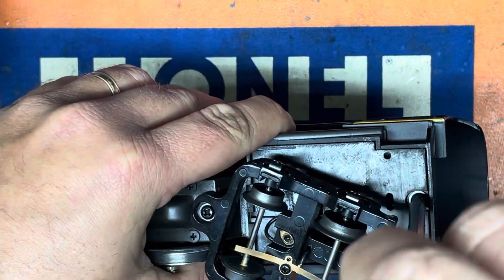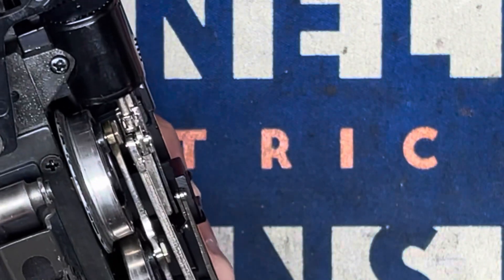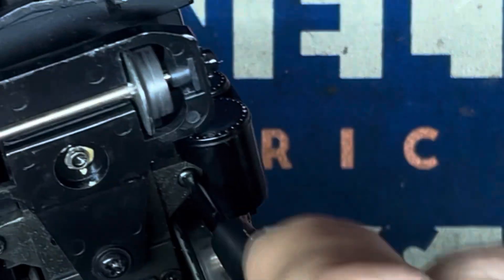Of the cab, and then we have the two screws underneath the steam chest.